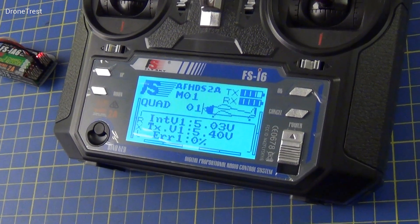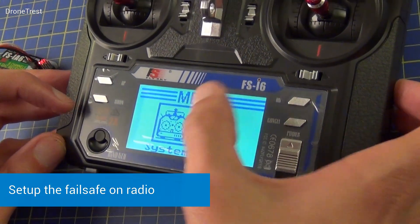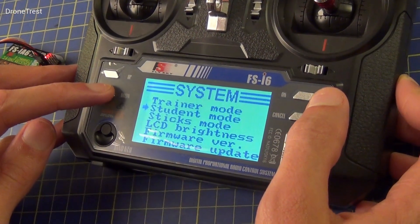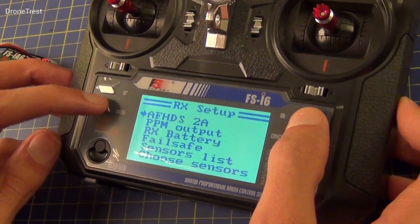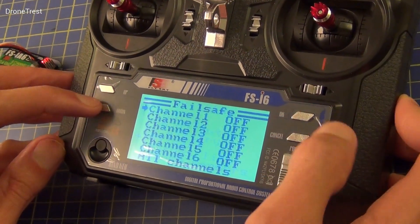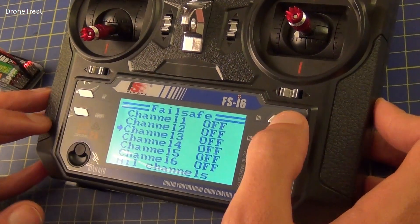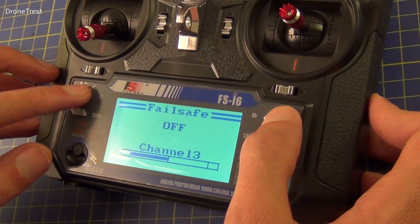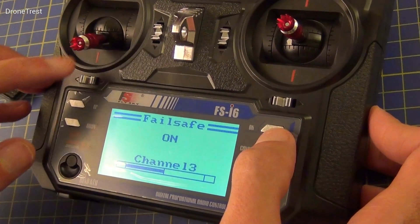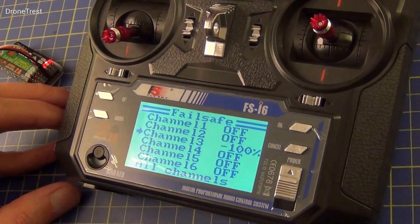The final piece of setup is setting up the fail safe in case of loss of signal. We go back to the menu and go to system setup, then go down to RX setup. We go down to the fail safe option and in this case we want channel 3, i.e. the throttle. We switch this on and when we go back a screen the throttle should be set to minus 100%. To complete the fail safe procedure, look at the manual for your flight controller.